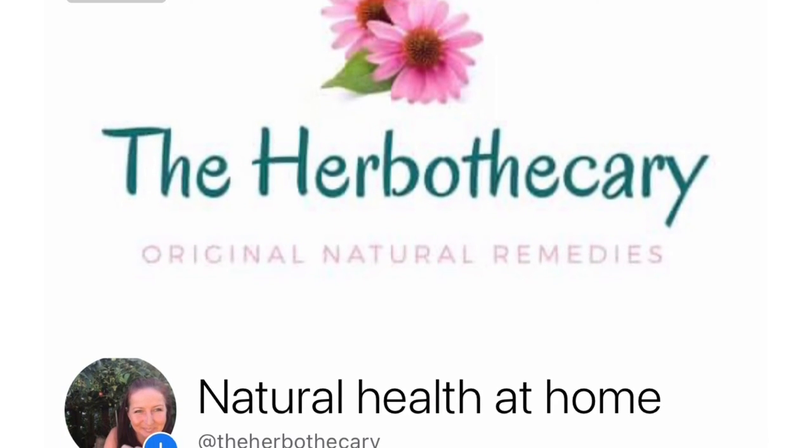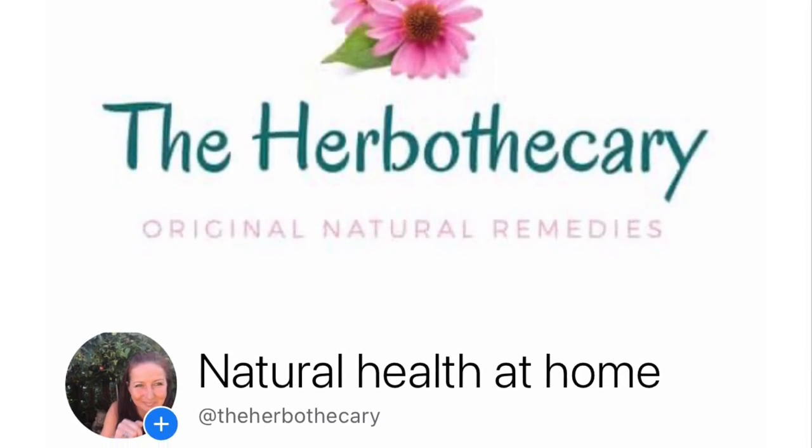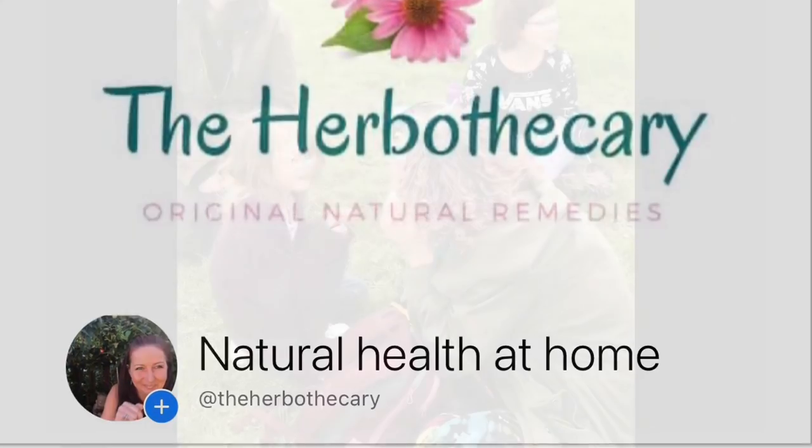Thank you guys again so much for your support. I've really enjoyed sharing my knowledge with you and I can't wait to get the book out. Thank you guys for coming back to Herbothecary. It was great to see you again. Don't forget to hit like and subscribe and hopefully I'll see you guys again soon. Bye!